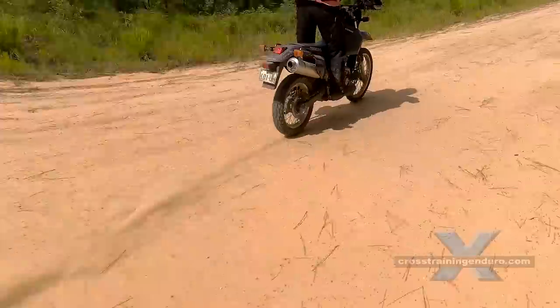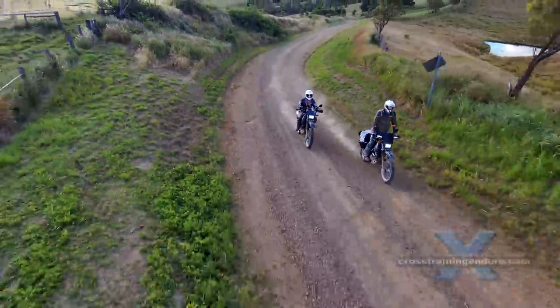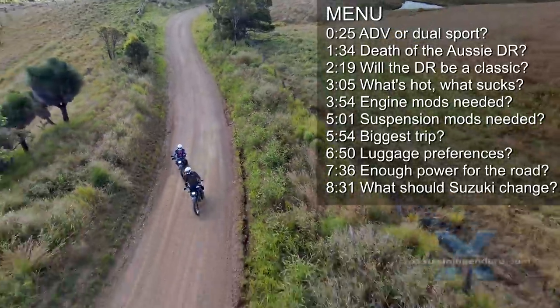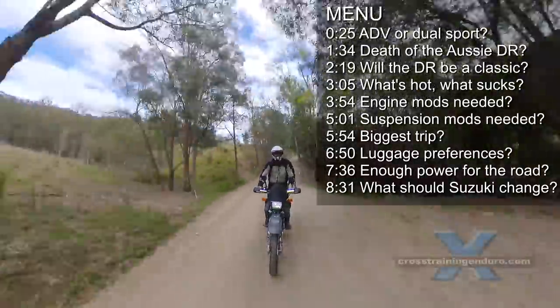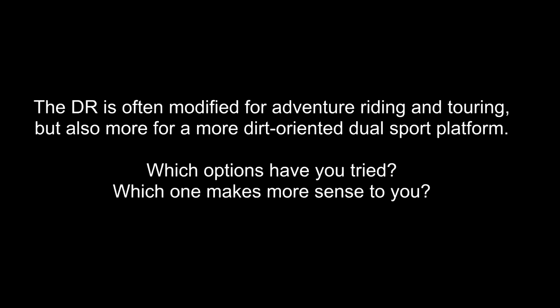A moto journalist from ADB Pulse recently asked me 10 questions about the DR650. They were keen to interview a DR owner with massive amounts of useful knowledge about the bush pig and with great riding skills too. Those guys are all busy so they asked me instead. The DR650 is often modified for adventure riding and touring, but also for a more dirt-oriented dual sport platform. Which options have you tried? Which one makes more sense to you?